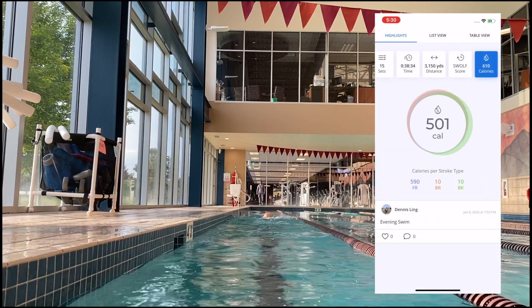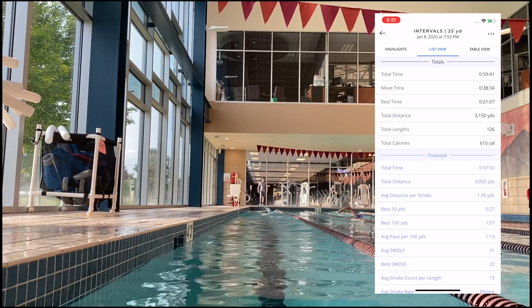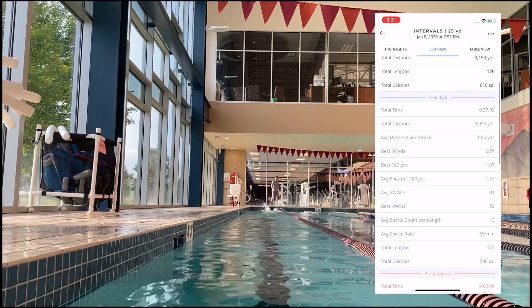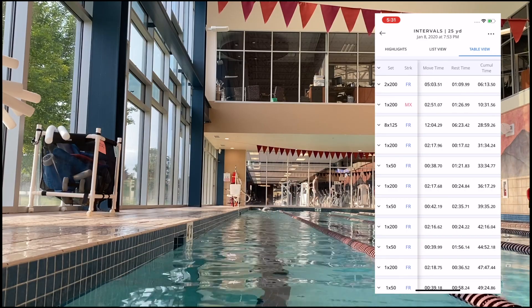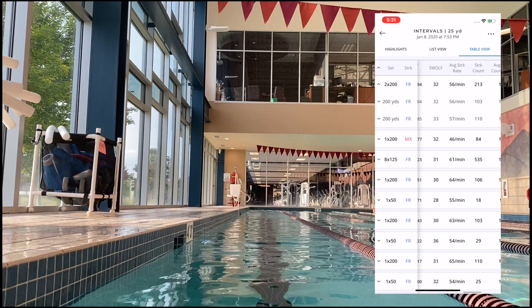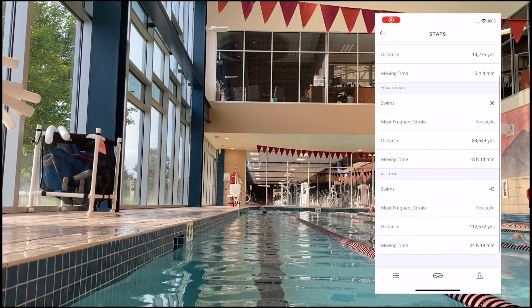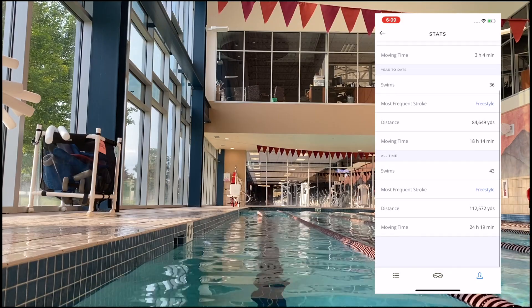The goggles also estimate how many calories you burned. The list view contains a high-level view of your workout with all of the data numbers, and the table view is a more detailed look into each set that you swam. Lastly, there's a stats view where you can see your weekly, year-to-date, and all-time swimming data. It's super satisfying to check back here after a week of hard training.